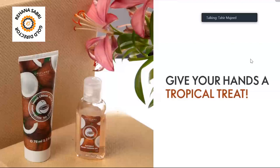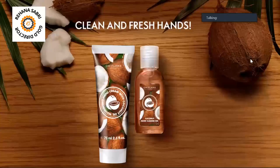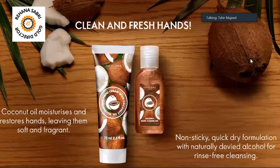We have this hand cream and hand cleanse gel, coconut flavor. Clean and fresh hands in one go.